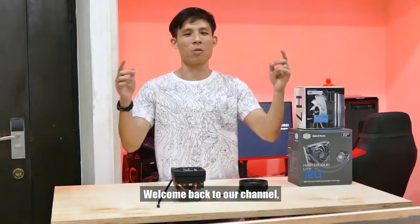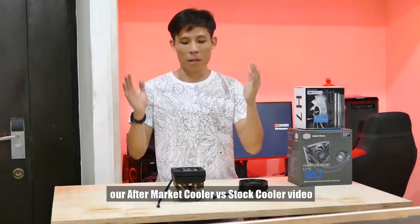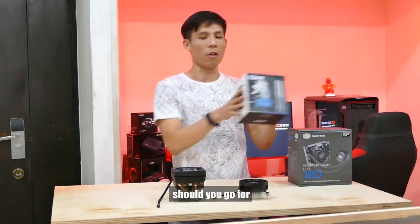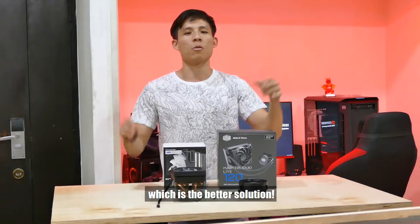Hey guys, Femartan here. Welcome back to our channel. So today we're going to do a part 2 of our aftermarket cooler vs stock cooler videos. We are here to answer the age old question: if you have 50 US dollars, should you go for air or should you go for water? Watch the end of the video to find out which is the better solution.